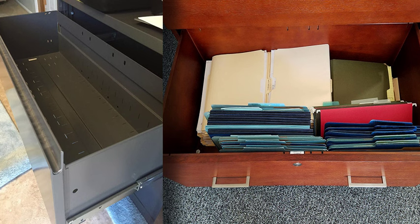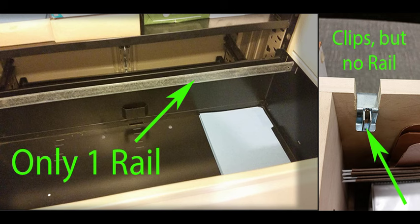Do you need to hang rails in your file cabinet but there's nothing there to hold them up? Maybe your rails were lost, or your cabinet wasn't made for hanging files but you would like it to. Or maybe you have some of the file bar hardware but are missing the rest of it.